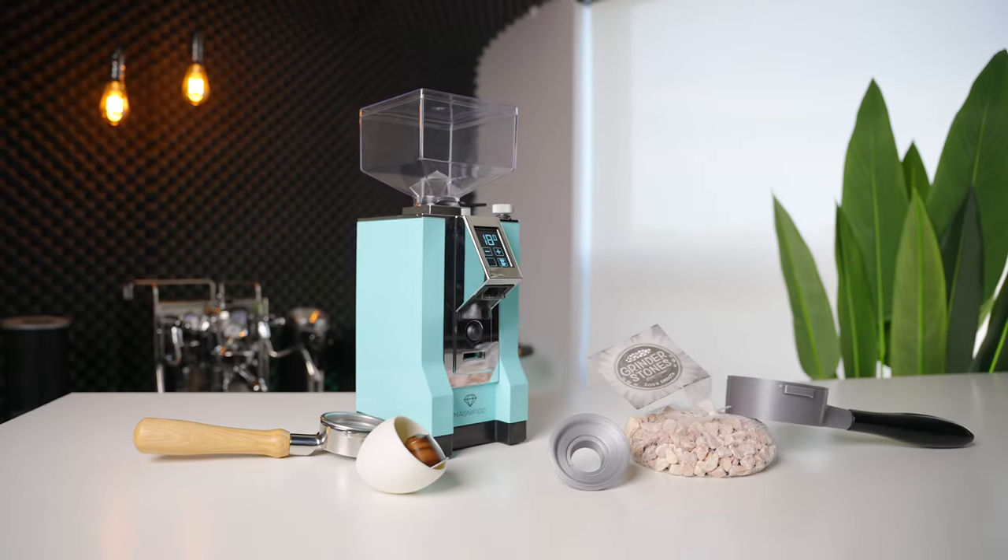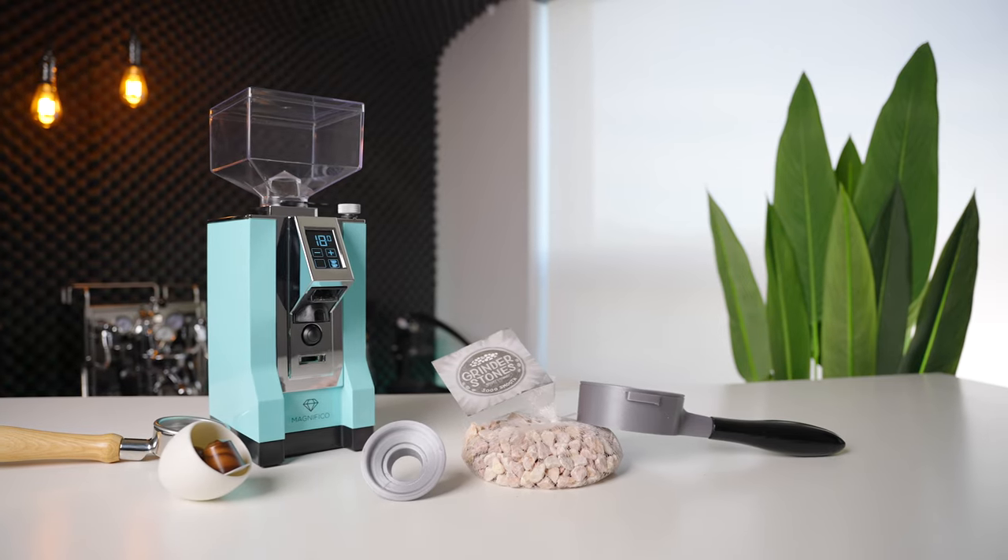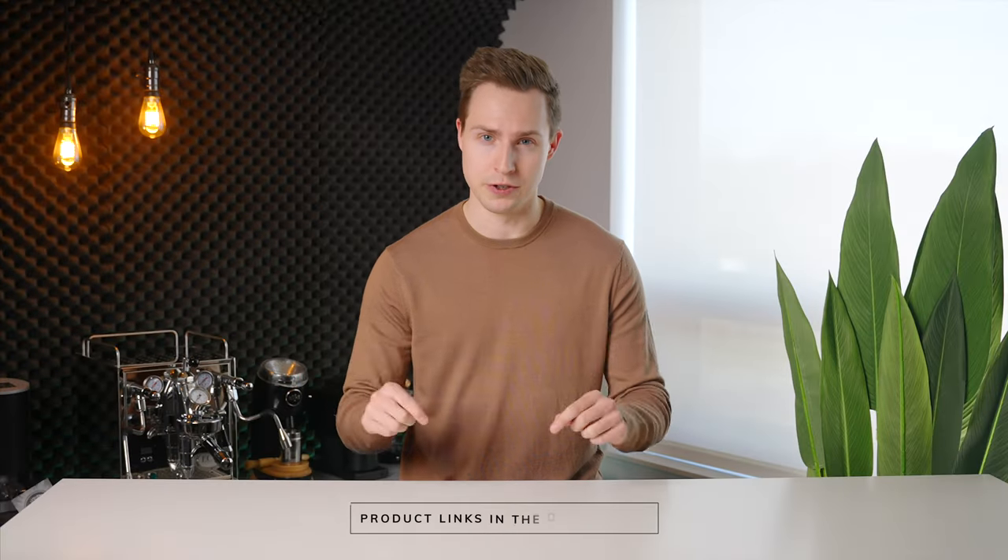The world of coffee gear is always evolving to introduce new and innovative ways to improve our workflow and overall drink quality. Today, we'll be looking at four exciting new products that have come out in the last few months. As always, if you want to check these items out, I'll have them linked down in the description below.